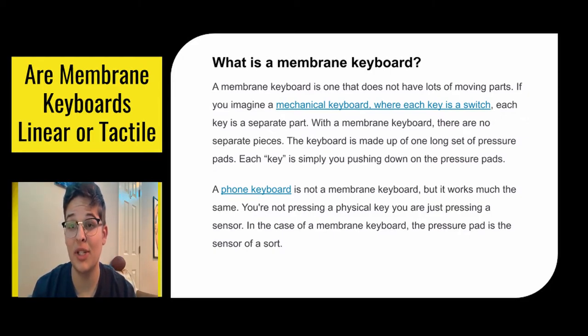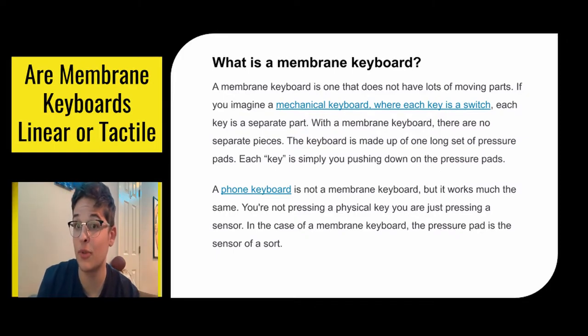A phone keyboard can be compared to this because it works in similar ways, even though it's technically not a membrane keyboard. You're not pressing down any physical keys, but rather a sensor behind the screen. In the case of a membrane keyboard, the pressure pads under the keys can be compared to a sensor of some sort.